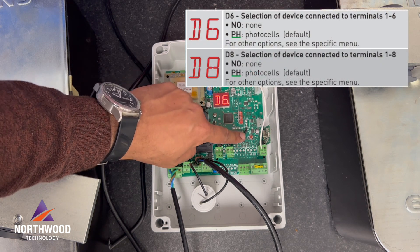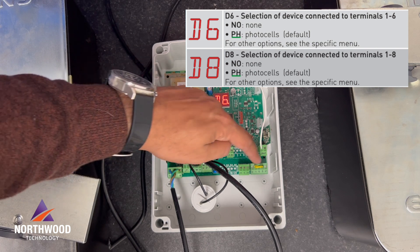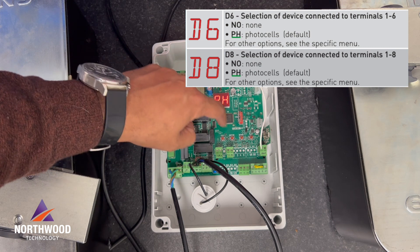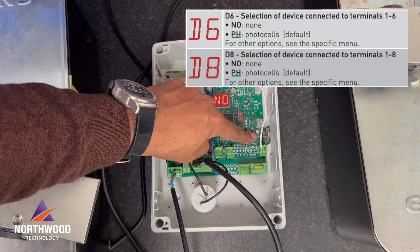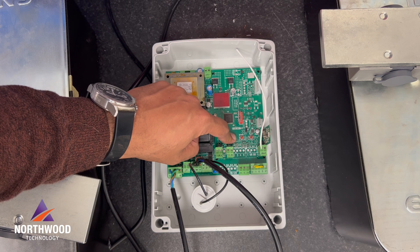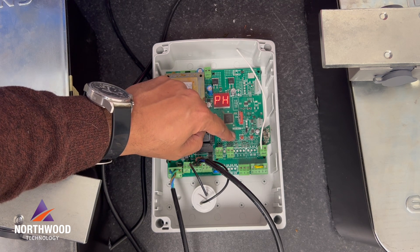D6 and D8 are used to choose the device that's going to be connected to terminals 1-6 and 1-8. In this case I'm going to choose photocells, but remember I have a jumper between those contacts, so later we can replace them with actual photocells.